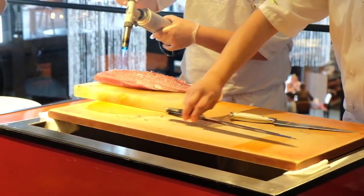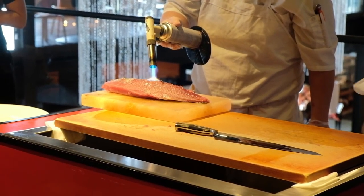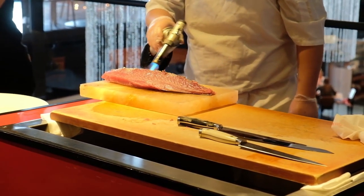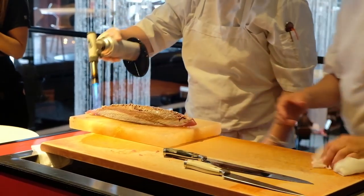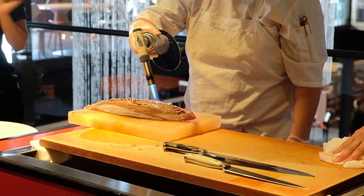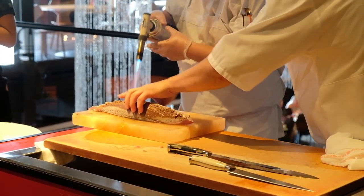Right now Chef David is torching and searing the outside, which is a very popular way to prepare this fish. Because you've seared it, it has a nice smoky flavor on the outside, while the inside stays meaty with great texture and great flavor. When you eat this fish, it has that smoky-like taste to it. We usually garnish it with ginger to pair with the dish.